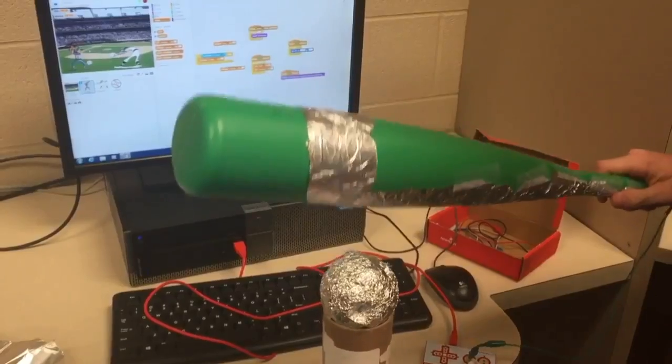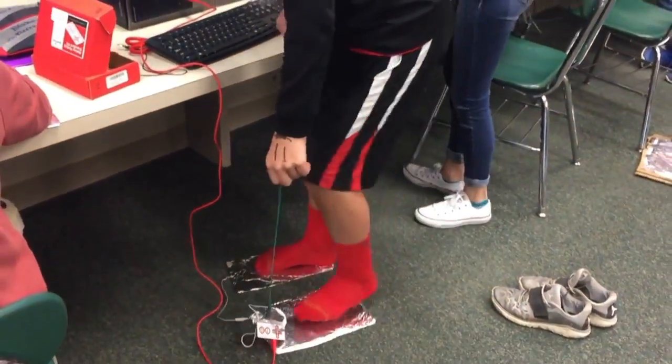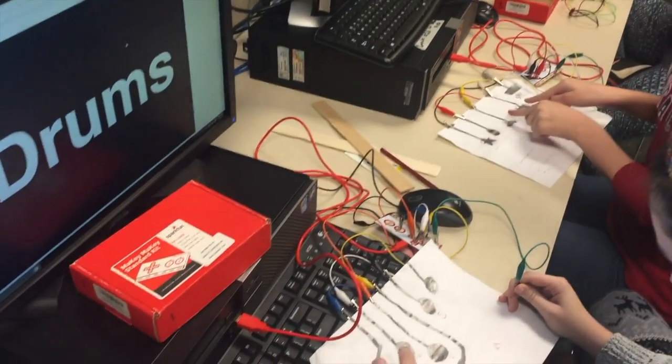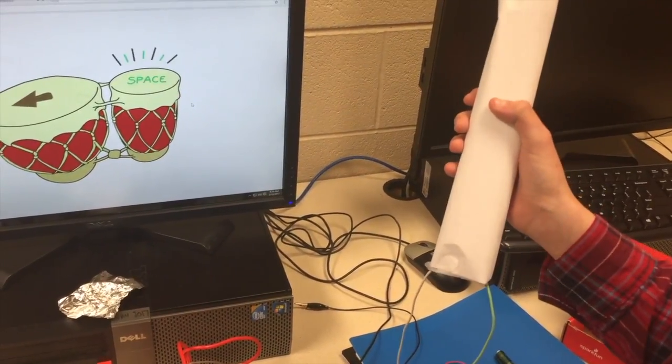Next, we learned about electricity, open and closed circuits, and the ground wire. We went on Makey Makey and learned how to control our Scratch games. We discussed different types of switches like pressure plates and tilt switches.